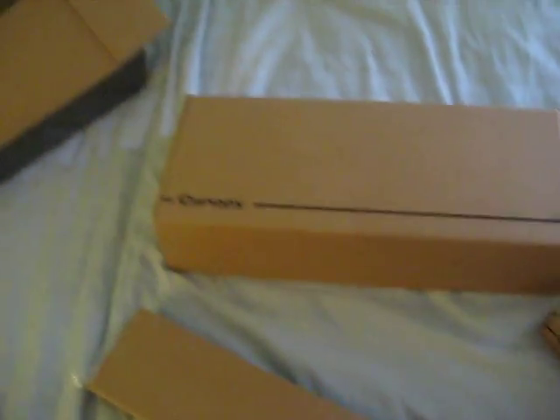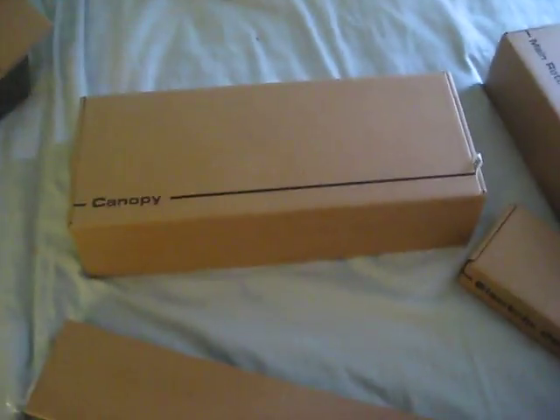OK guys, I'm going to make a quick little video of what's in the box, because I kind of just want to start tearing it apart and put it together, so I'm just going to do it real quick.